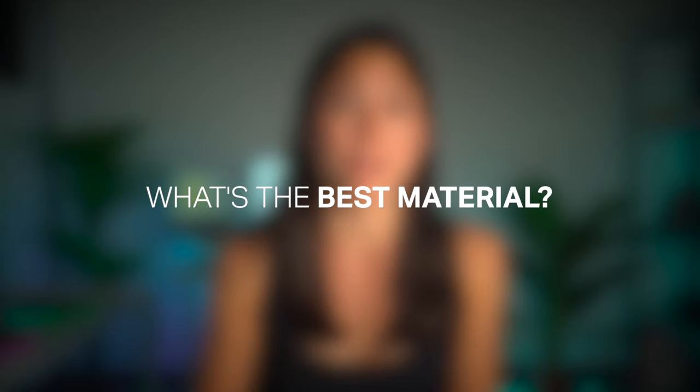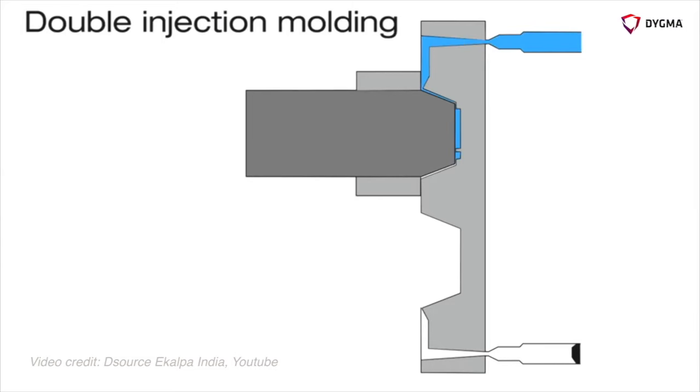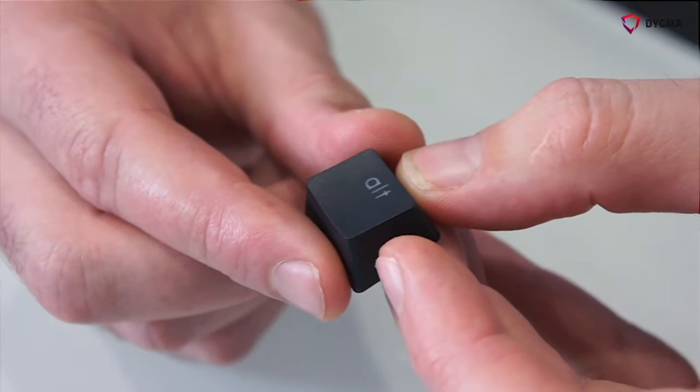Next, what's the best material? Well, there's no best material — it's only the one that fits your purpose better. Generally, keycaps are made from ABS and PBT plastics. PBT keycaps are often more expensive due to the nature of the double shot manufacturing process. They offer some advantages like higher durability and more texture on the surface, which often helps the user feel a better grip on the keycap.